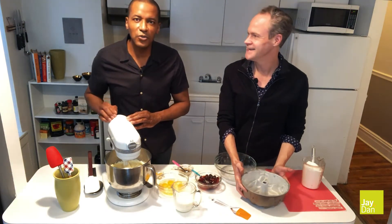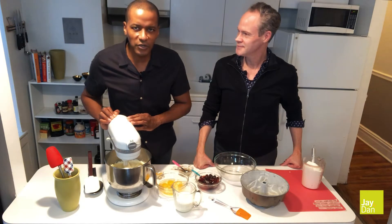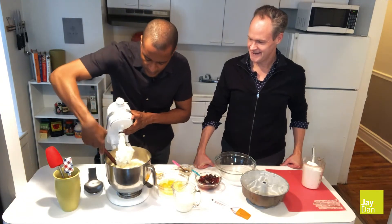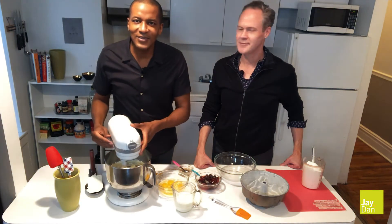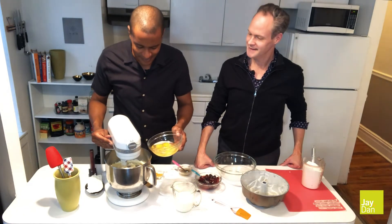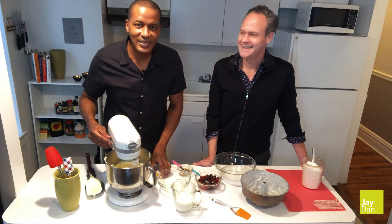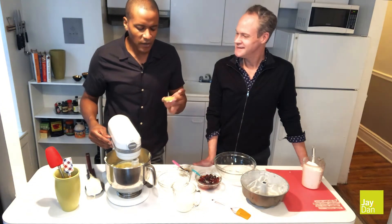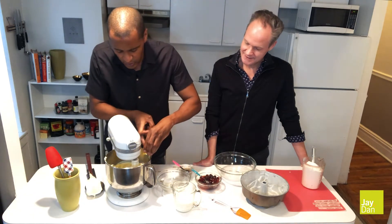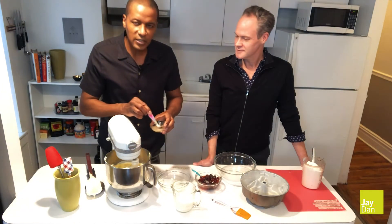In your mixer, you want to have two sticks of unsalted butter at room temperature, along with two cups of sugar. Mix that three to five minutes until it's nice and fluffy. I'm going to give it a quick scrape. Next ingredient, you want to have four large eggs — also make sure they're at room temperature and add them one at a time. Our eggs are nicely beaten into the sugar and butter mixture, and now it's time to add our flavoring: two teaspoons of freshly grated lemon zest, two tablespoons of fresh lemon juice, and one teaspoon of vanilla extract.